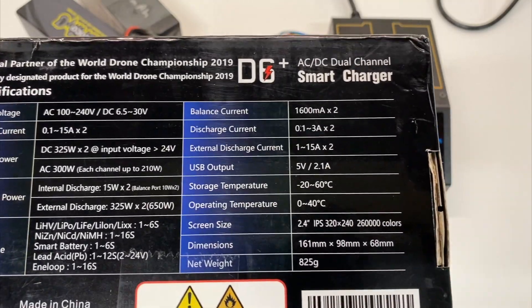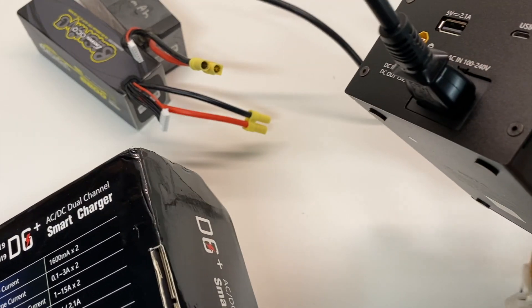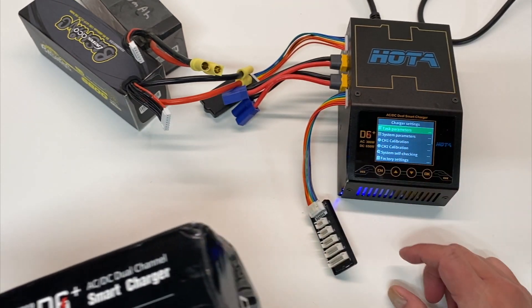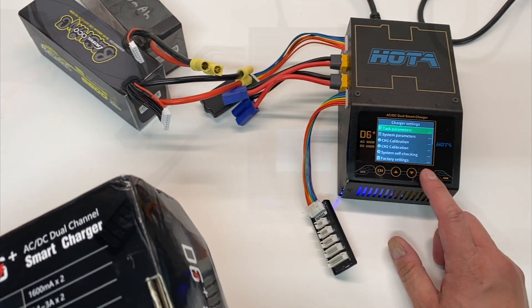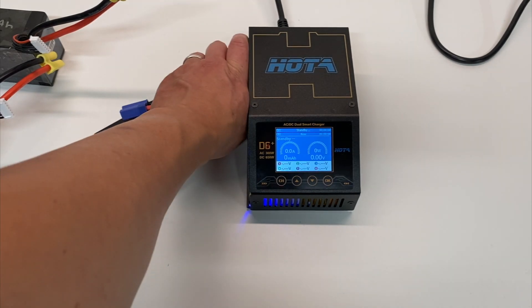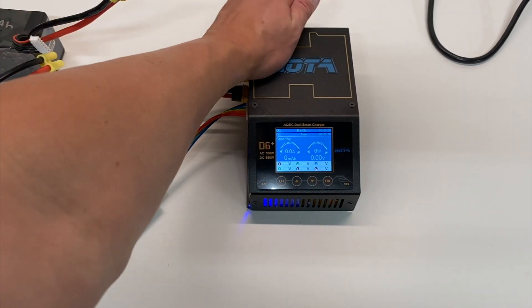It even has a little USB output on the side. So yeah, pretty cool little charger. First thing I want to talk about is what comes in the box — it's basically everything except the cables, which really means you just get the charger and AC cord.